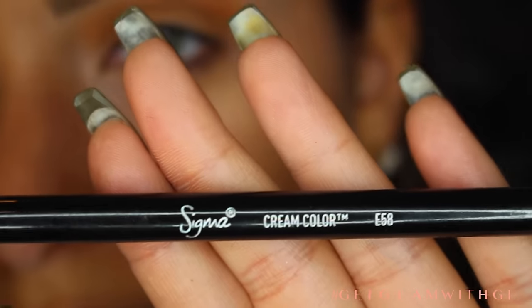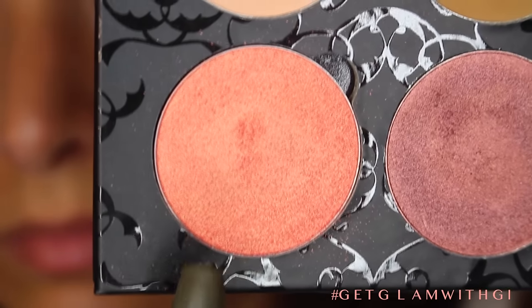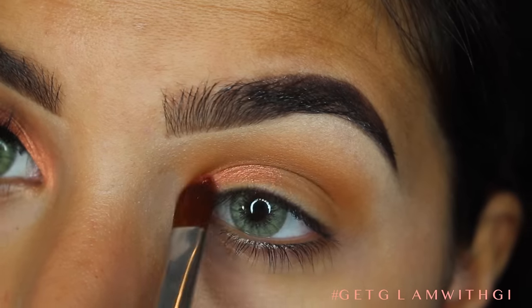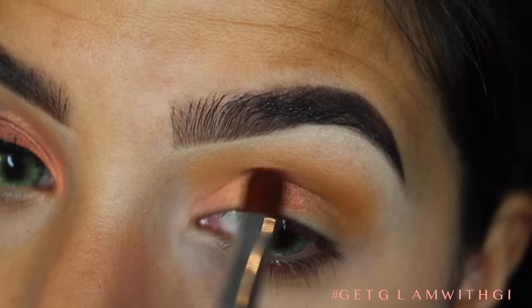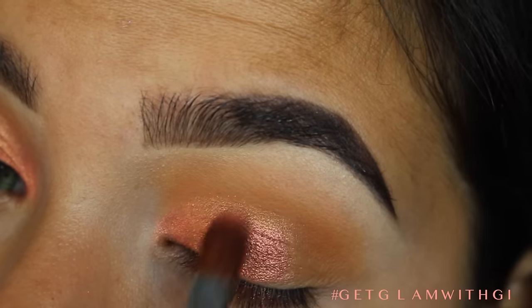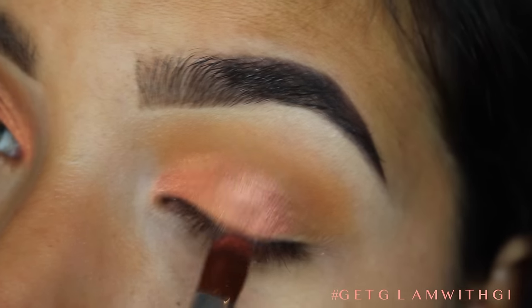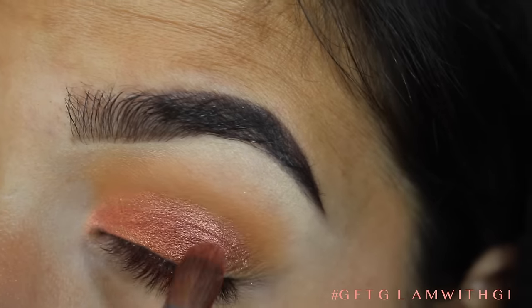Now taking a Sigma E58 brush — I love this brush for eye shadow right now. I'm going to be taking Persian Rose and putting this on the lid from the inner corner to the center, packing this on a whole bunch to make sure it's super pigmented. And then I'm grabbing Cranberry Crush and basically putting this over that, focusing it on the center lid. These two colors together are just amazing and they blend so well.